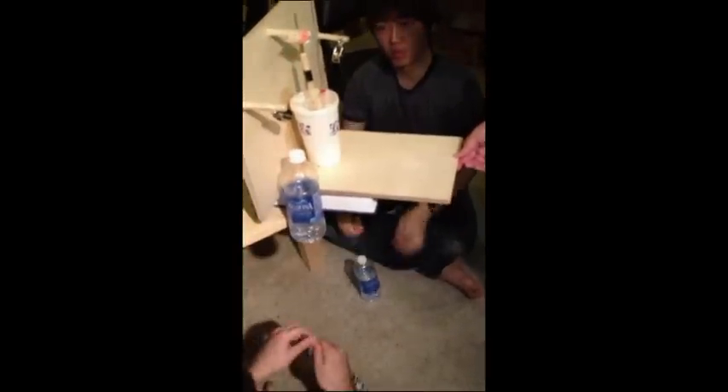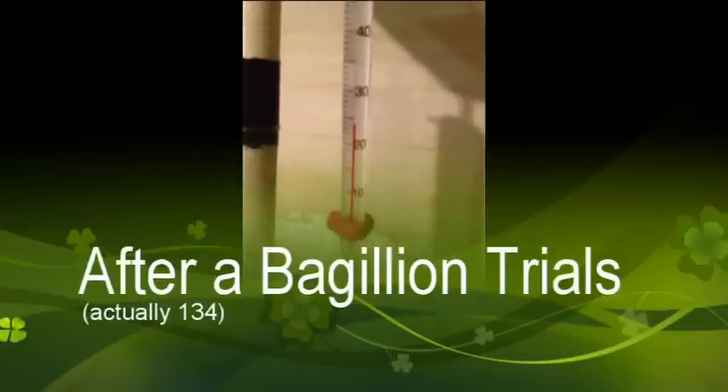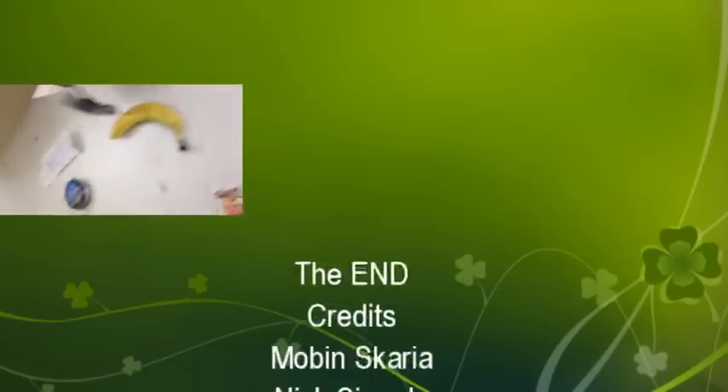The initial temperature is 23 degrees Celsius. The temperature now is 24 degrees Celsius. Let's get it.